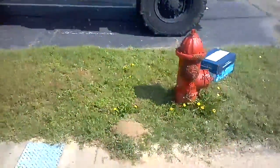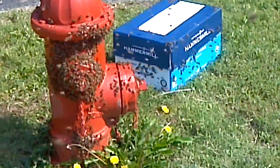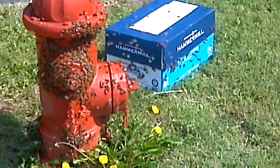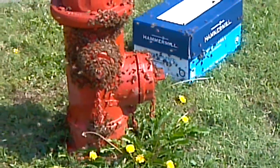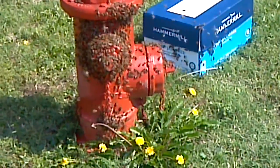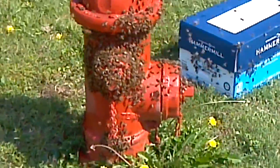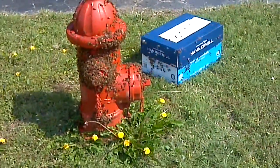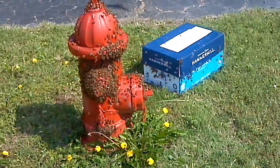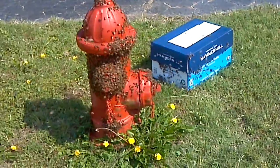Let's see if we can just back off a minute and see what they decided — see if they don't move through. Watch out, look out.